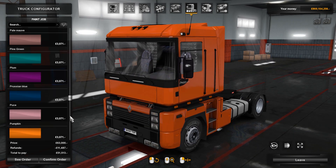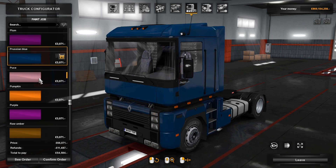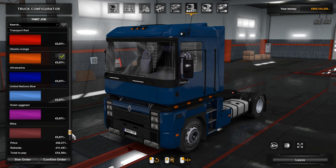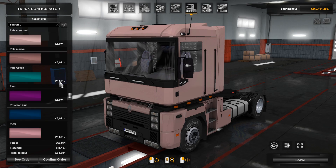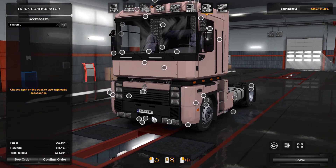There are loads of pre-configured colours here. We've got Prussian blue — reminds me of Bob Ross. It doesn't look like you can get a custom metallic; you can get a custom colour, but not metallic, which is a bit of a shame. But anyway, loads of different options here.